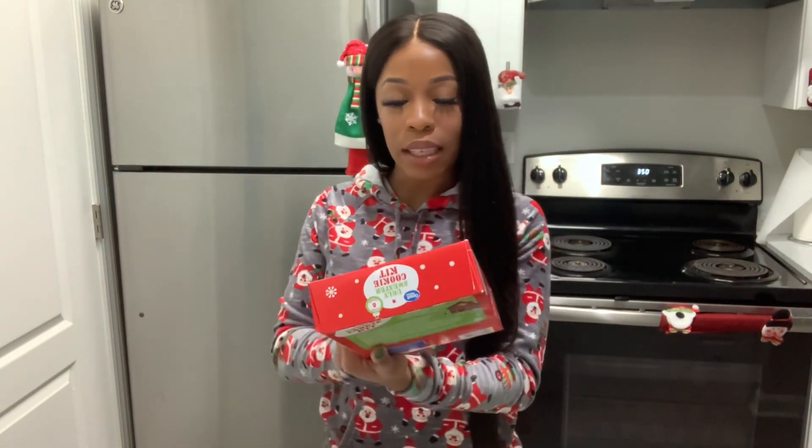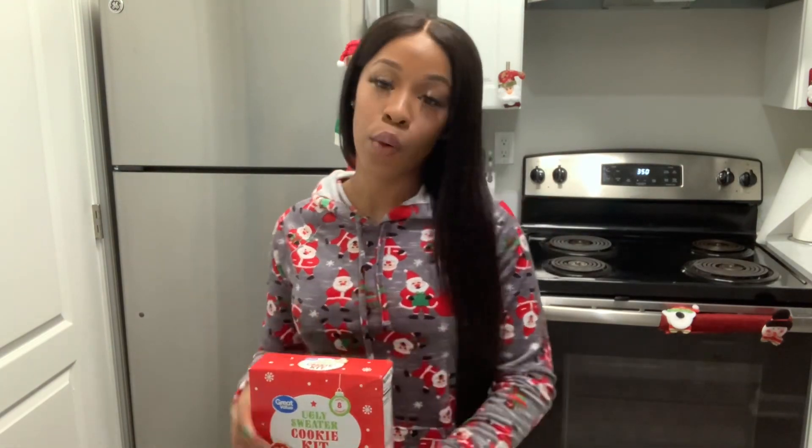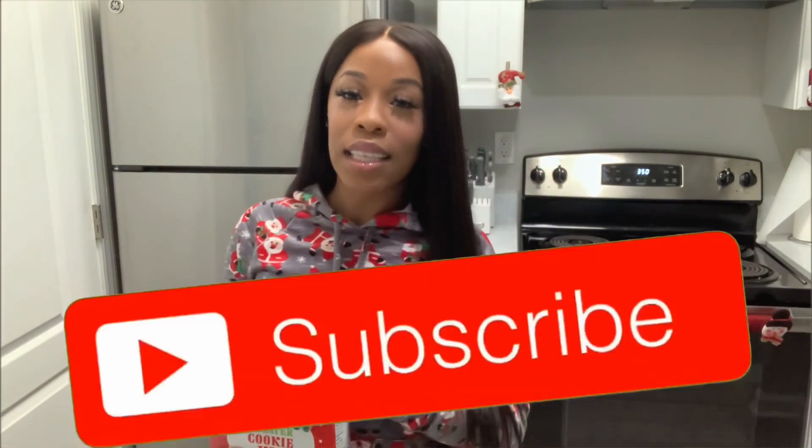I'm going to be making this Ugly Sweater Cookie Kit. I'm going to show you guys everything that I'm going to need — well, really everything already comes in this packet. Before we get into this video, make sure you guys like, comment, and smash that subscribe.